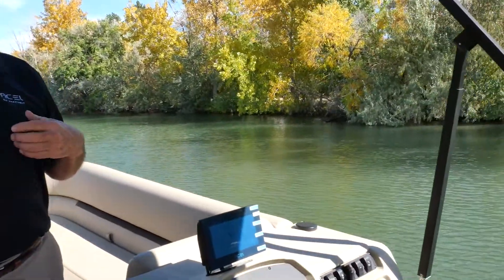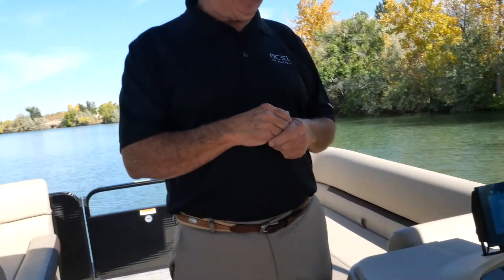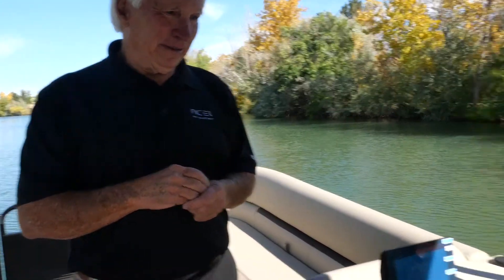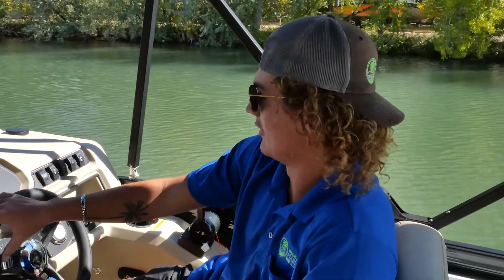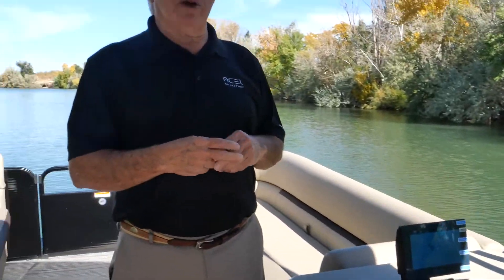I think you felt, as much as I did, the response and how quiet this boat is. It's truly incredible how much torque you have — its performance is incredible. We were getting a good solid 21 knots, and as you know we'd probably lose about 2 to 3 miles an hour with the top up, but that's a relaxed ride at 23 to 24 miles an hour.